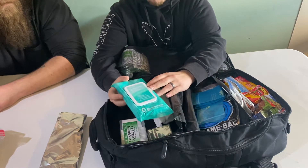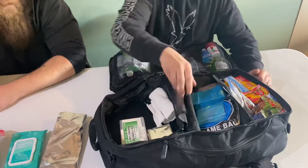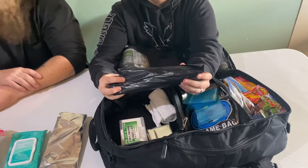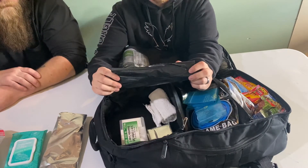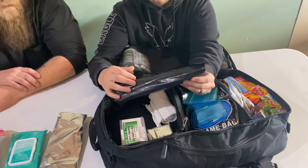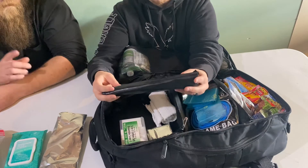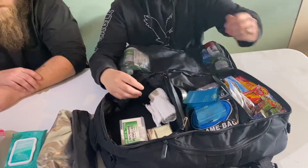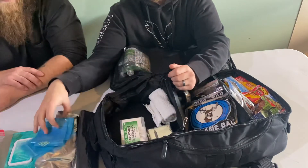Got some sanitizing wipes in there because you never know when you need to clean your hands before eating. Also a big utility trash bag — either 55 or 90 gallons — mostly for collecting rainwater, leaves, or small twigs for fires or shelter. Can also be used as a poncho. Lots of uses for those.